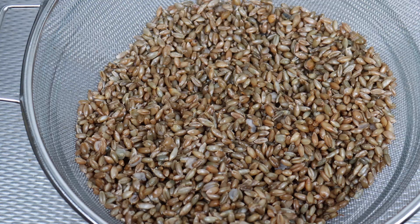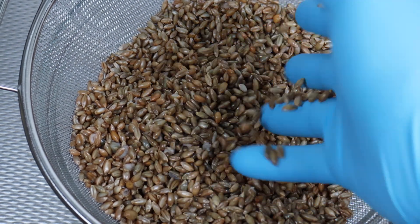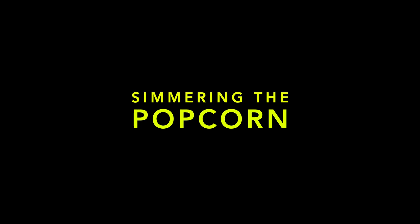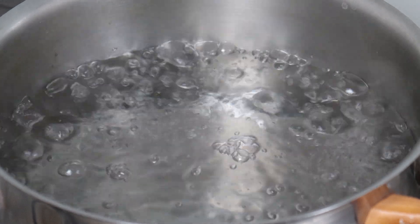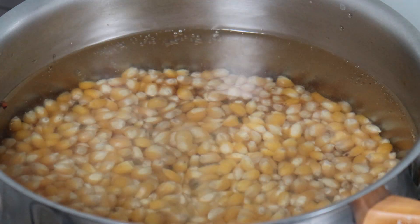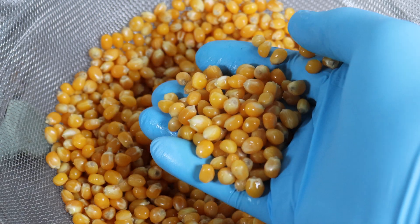I'll then let the grain dry for half an hour. And you're left with lovely grains like this, full of water, ready for the pressure cooker. Now to the popcorn. For this, I bring the water up to the boil once more, except I'm going to simmer the popcorn for about an hour. And then after an hour, I strain and let dry, like the rye.